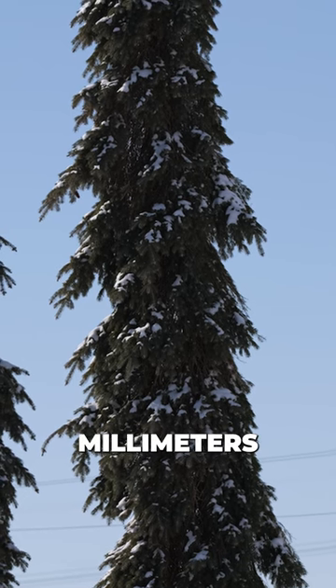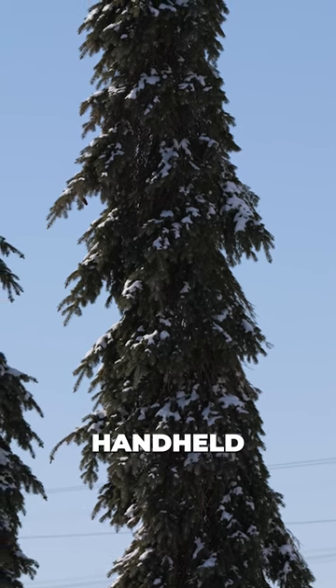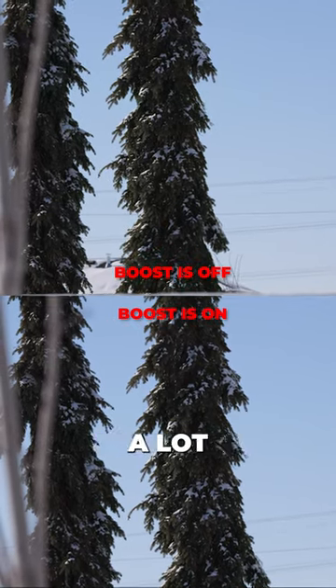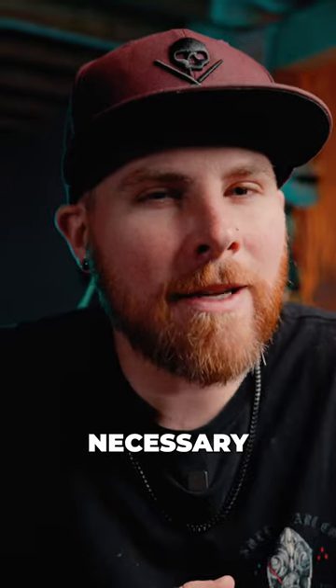This shot is at 200 millimeters and I'm completely handheld. Here's a comparison when I turn this setting off and I'm handheld. So even in a lot of scenarios, a tripod is not even necessary.